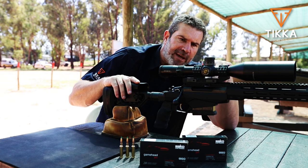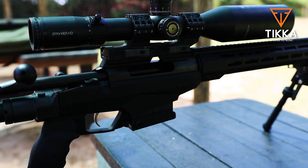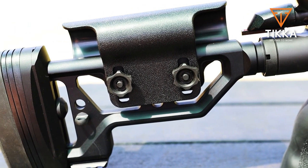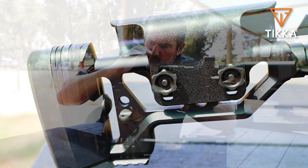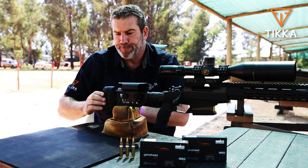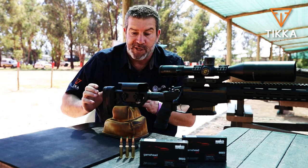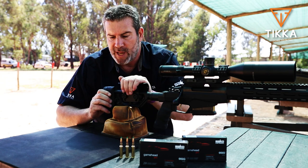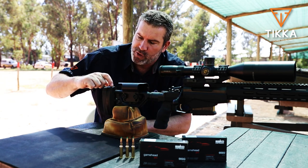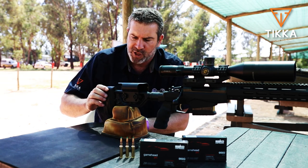The rifle comes standard with a Picatinny rail so you can go straight on with your rings. The rear end cheek piece is fully adjustable for height so that you can align your eye perfectly with your scope, depending on your scope mount heights. The rear is adjustable up and down too. And it comes in the box with the rifle as standard equipment — you get all these little spacers so that you can adjust your length of pull to your preference. I think that's a really nice touch.